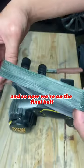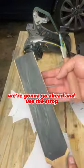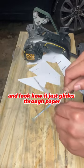Now we're on the final belt — that's not going to get everything, but it is going to polish the edge. We're going to go ahead and use the strop with light trailing strokes.